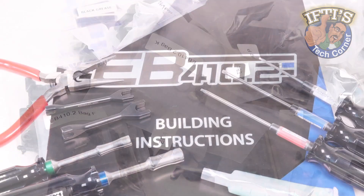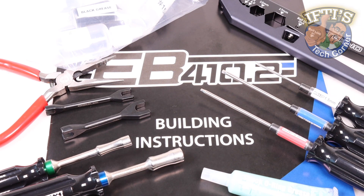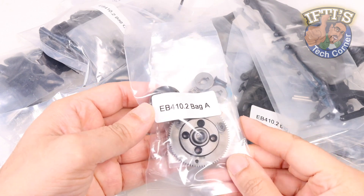Having covered what's included with the EB4 10.2 kit and the tools required to get the kit built into a rolling chassis, it's time to get started with the first kit bag: the centre differential.